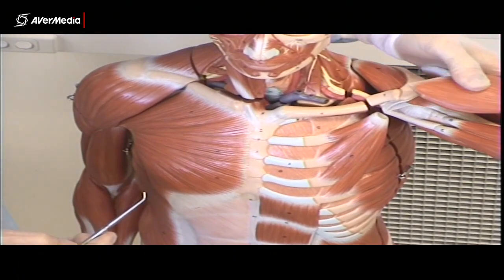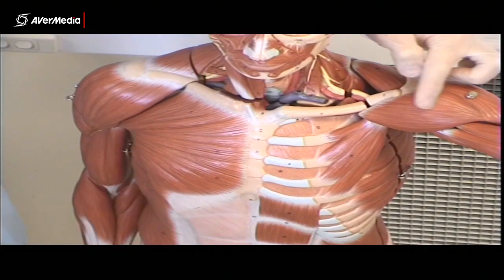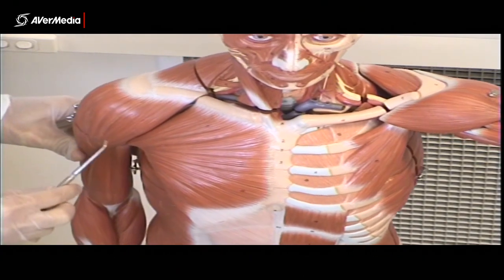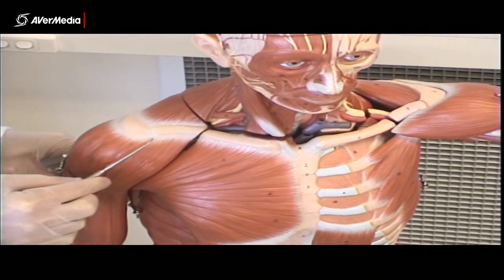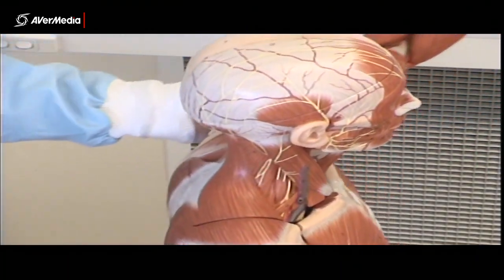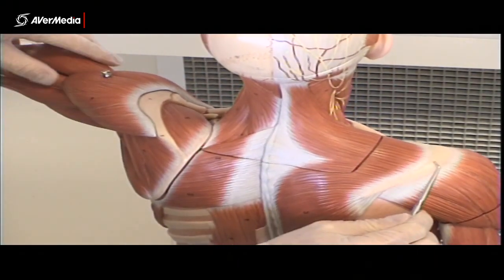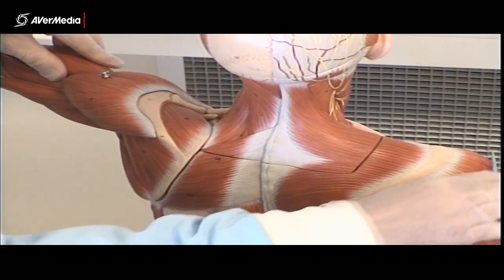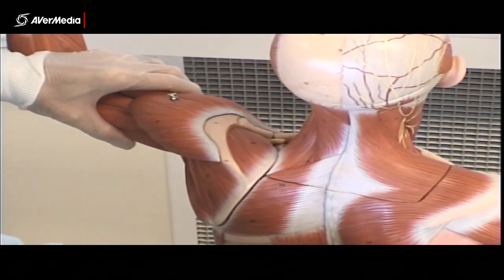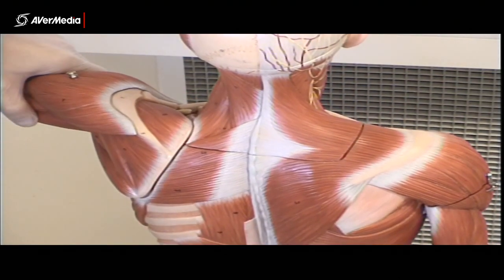And then of course we have the deltoid. On either side of the model we can see the deltoid. You can see that it's attaching to the clavicle, the acromion, and also posteriorly the spine of the scapula. There's the deltoid, tapering to a point, attaching on the humerus at the deltoid tuberosity.